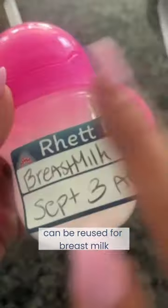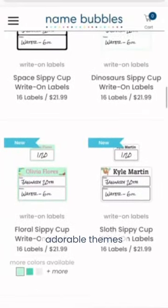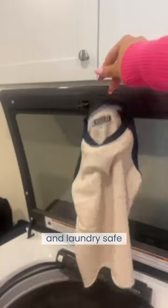These write-on labels can be reused for breast milk bottles, sippy cups, and there are so many adorable things. The Name Bubbles Daycare Pack is a great way to label your child's spare clothes or any personal items. And they are dishwasher and laundry safe.